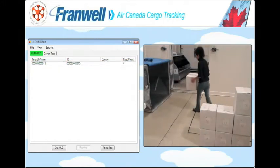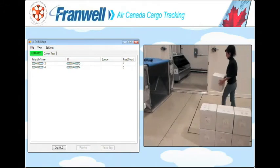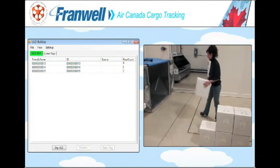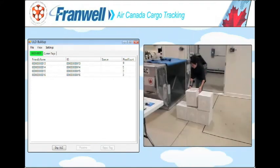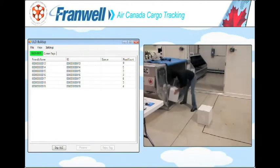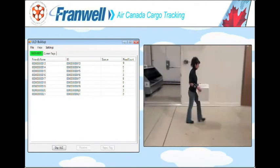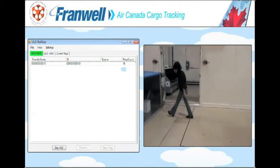Notice that the worker doesn't have to alter her natural movement to achieve this. The boxes can be near or far — it doesn't matter where they are in proximity to the ULD. We can also take a box from a previously loaded ULD and load it into a new one. This action disassociates the box from the first ULD while automatically assigning it to the new one.